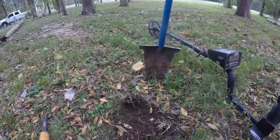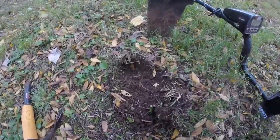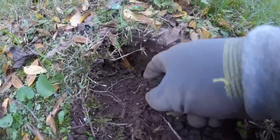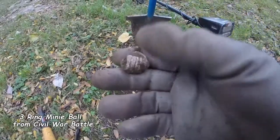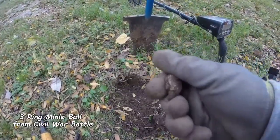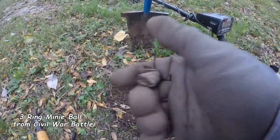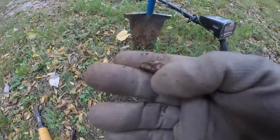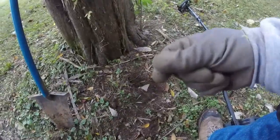Alright, it might be my time here. I didn't want to film it because I didn't want to jinx myself, but there's a rock underneath here. Oh yes — it's a fired mini ball! I see the three rings. So I finally joined the ranks. It's been smashed in but I will take it.